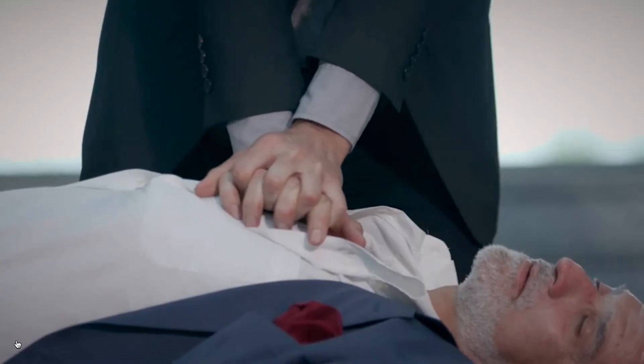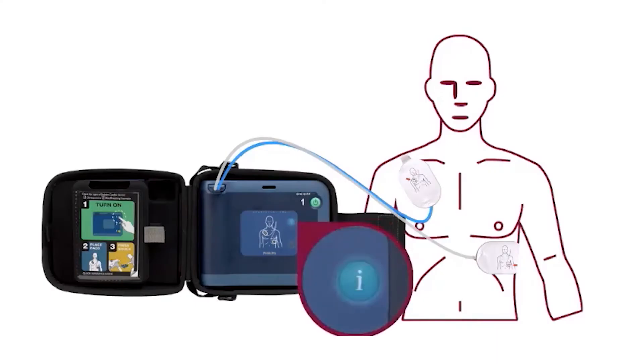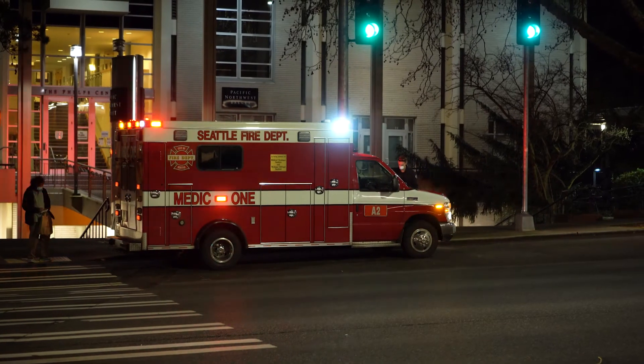If CPR instruction is needed, the user can press the blue I button to receive coaching from the device. If the HeartStart FRX determines a shock is not needed, the device will alert the user that it's safe to touch the victim and begin CPR. If the victim starts moving or regaining consciousness, obey local safety protocols until emergency medical services arrive.